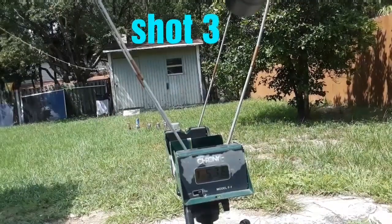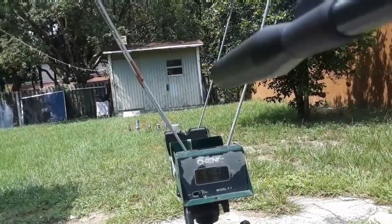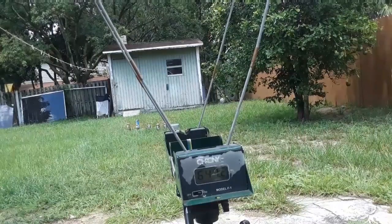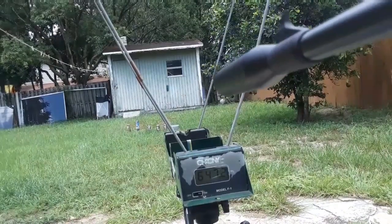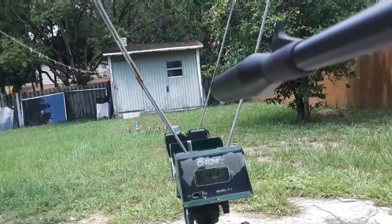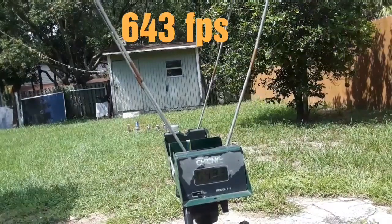Shot number three — 651. Man, this moderator is nice. I've been hearing a lot of complaints that it's no good, but it quiets it down tremendously. Another shot — you can't even hear that, sounds just like a small spring going off. 647. So it looks like you get about another 140 FPS just from the barrel alone, and with the mods on top of that, you'll get around 650 or so. 641 — very, very consistent. 643.